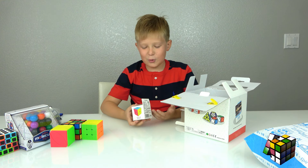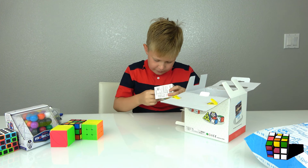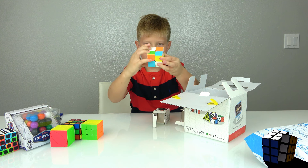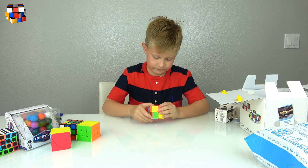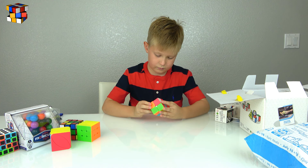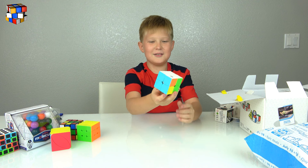And we have the original and easiest one, the beginner one — the two-by-two. I solved two sides right away!